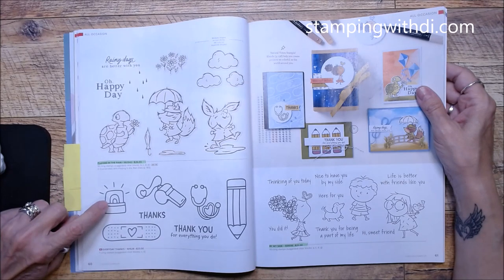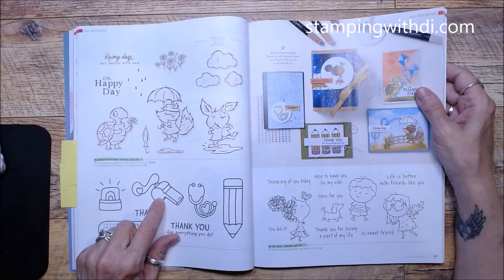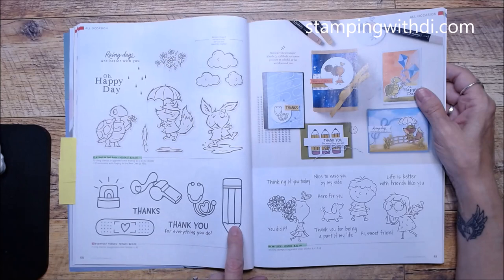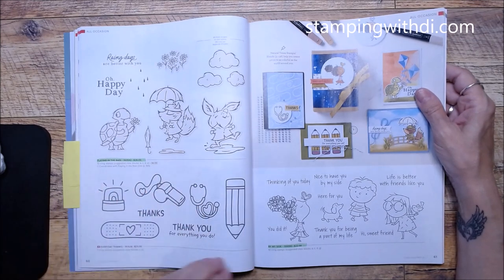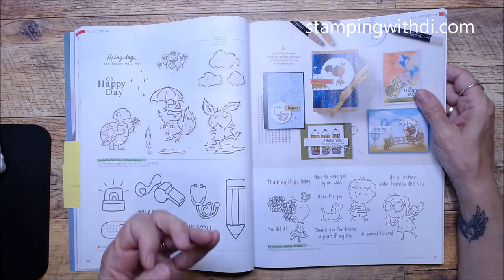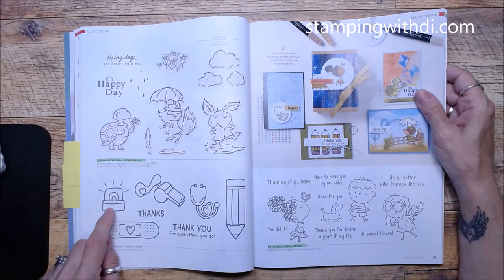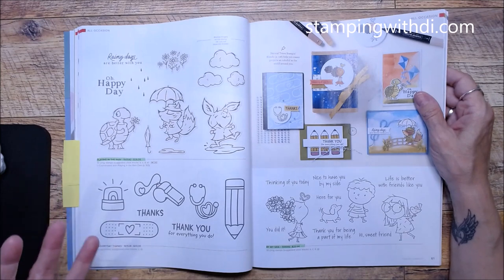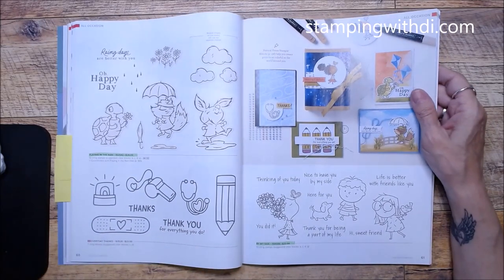I love this set — we've always asked for something for police officers, nurses, and other jobs. The way they've done it, it covers even more people than you'd think. If it were just a police car, it would only be police, but this way the same elements work for ambulance, police car, or fire truck. The symbol alone can represent so many different things.